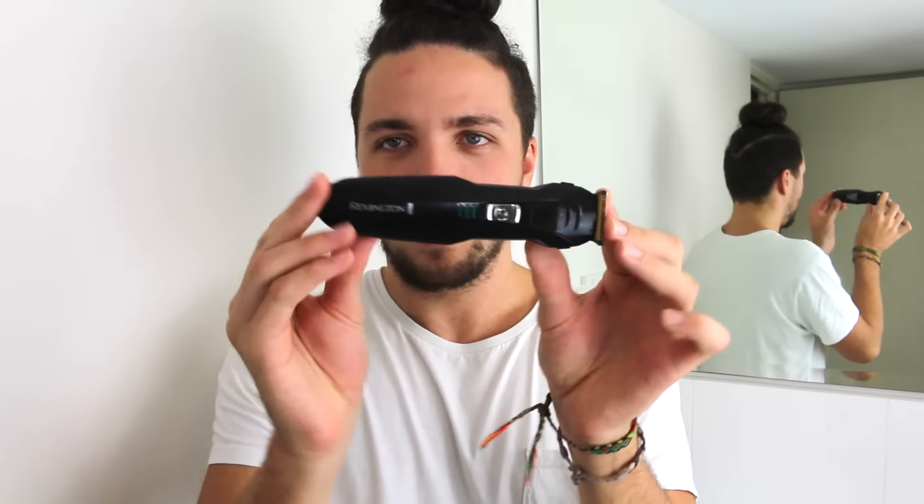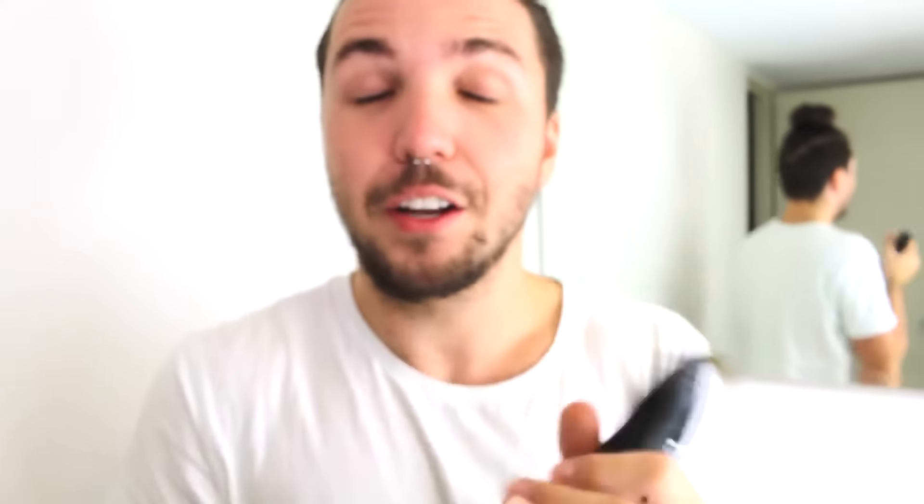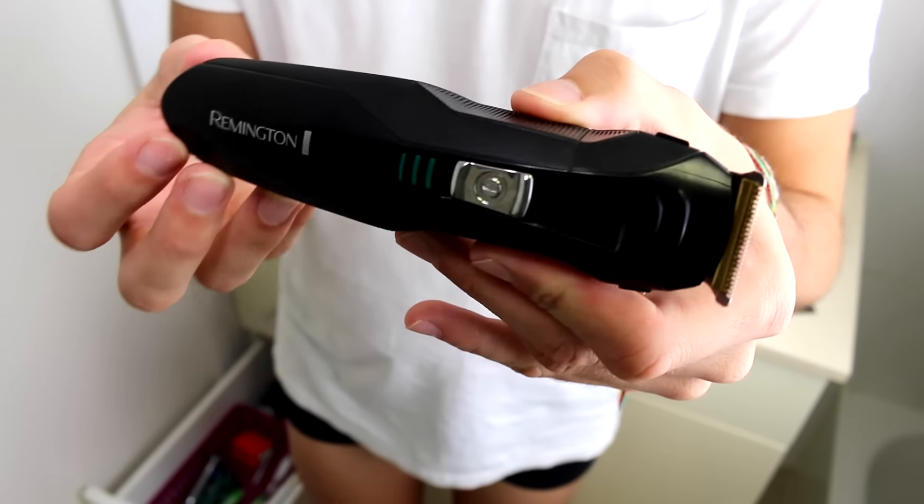So where we start — first, obviously I got this brand new shaver. This is a Remington shaver. I got it yesterday at Big W for 26 bucks, and if you look at it, it's a cordless one, so it has a rechargeable battery in it, which is great.